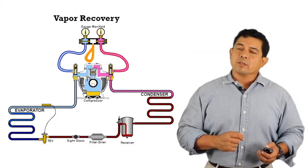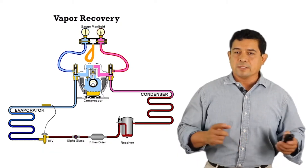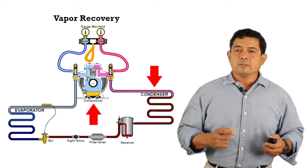When we look at this next slide, we're going to talk about vapor recovery. We're going to see the system here. You're going to see the compressor, condenser, metering device, and evaporator.